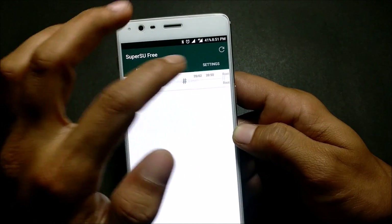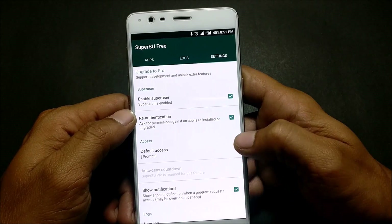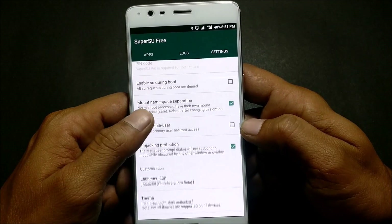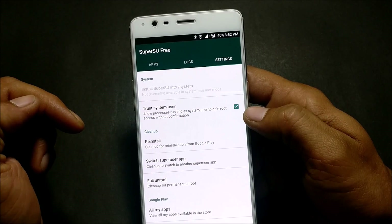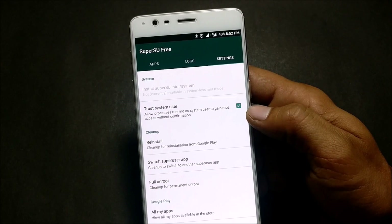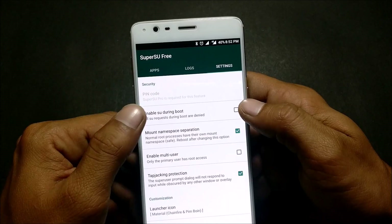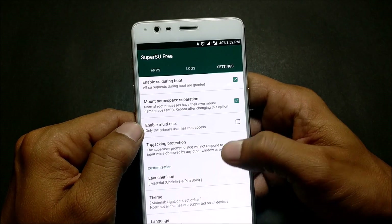To use that method, go to SuperUser settings. First, enable 'Trust System User.' Next, enable 'Grant Permission' — this is one of the first options. Then enable 'Grant Permission During Boot,' and set default access to grant. After that, enable SuperUser during boot.